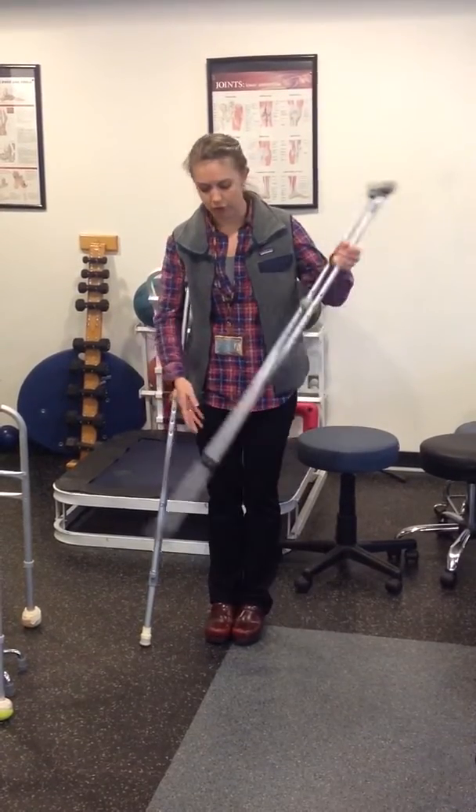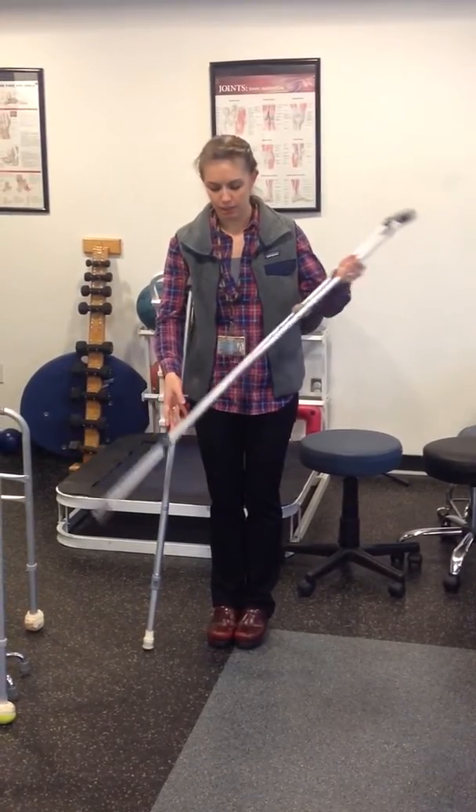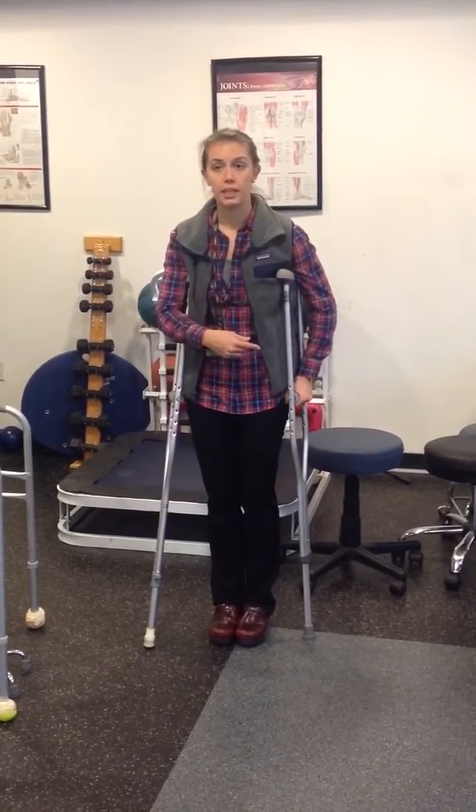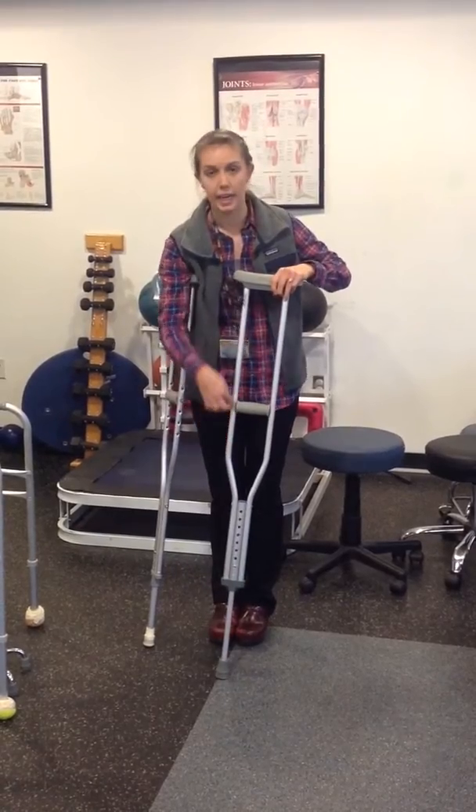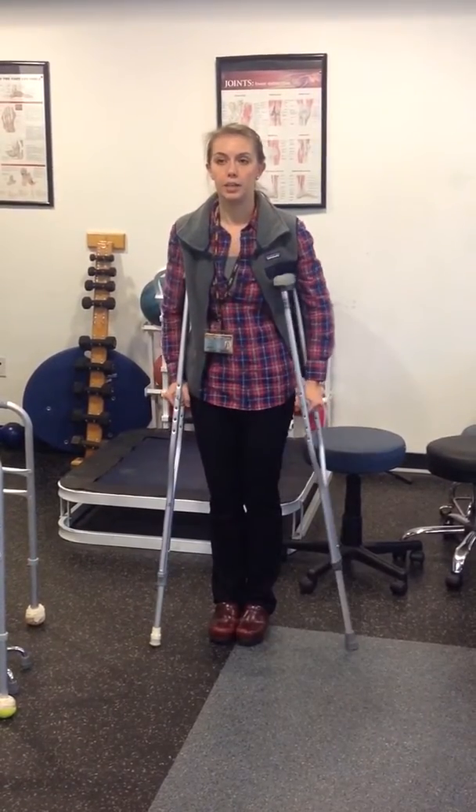You're able to adjust the height down here to make it the appropriate height. If you don't have the appropriate bend in your elbow, you can also adjust here — just remove these and slide it up and down so that you have the right bend.